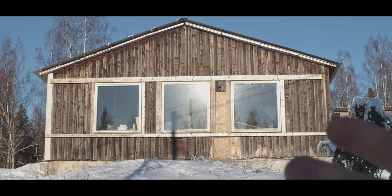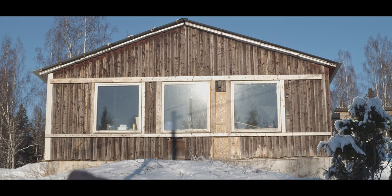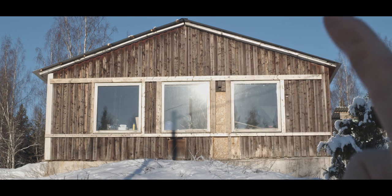There we can see the south-facing gable of the workshop. It made all the sense in the world to put three big windows over there so that we get the most possible sunlight in the workshop.